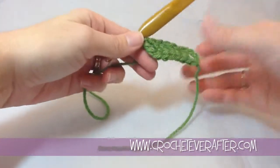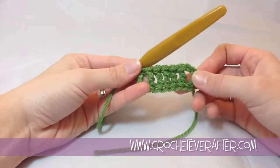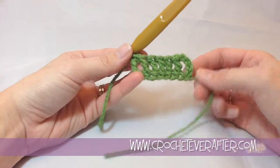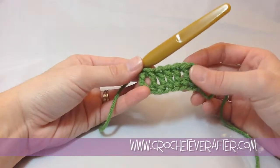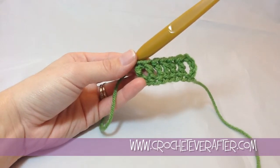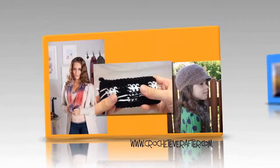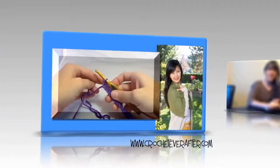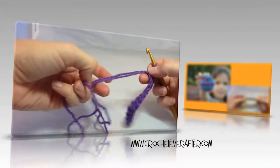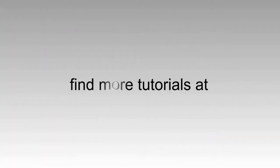That is how you foundation treble crochet. I have another tutorial on joining it in the round, so you can check that out if you need to work it in the round for a beanie or a cowl. If you have any questions, leave them below. That's all for now — thank you, we'll see you next time.